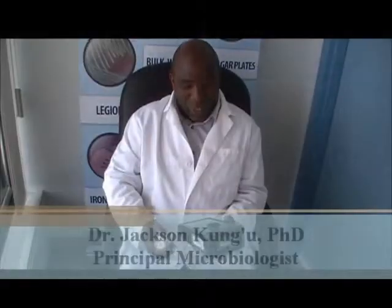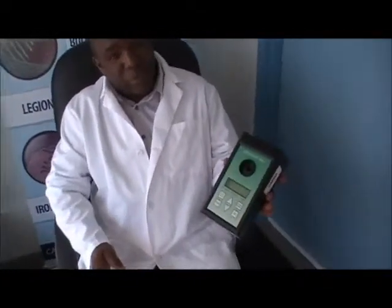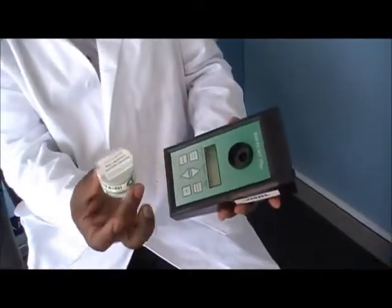To explain how to take an air sample — it's very easy. All you need is this kind of pump which will suck air into this kind of cartridge.